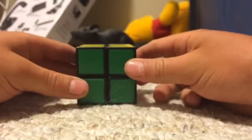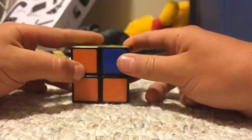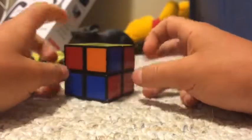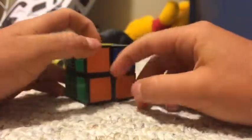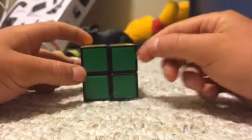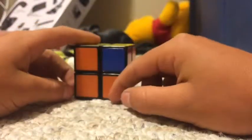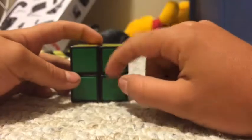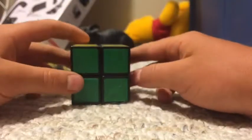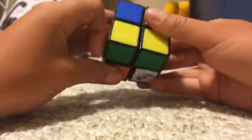Look for the two bars that connect. Sometimes you won't have any colors matched up and every single side will have three different colors. In this case we have a full color match done. Once you have the full color match, you'll use the same algorithm but you'll need to hold it in a different position — if you have this full matched color, you'll need to do it positioned differently, doing it twice instead of once.